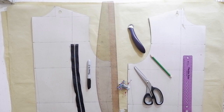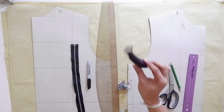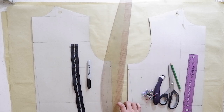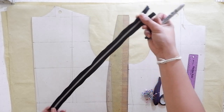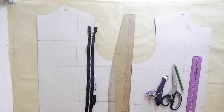So these are the materials that you'll be needing for this tutorial: your flexible ruler, pencil, scissors, tracing wheel, pins, your all-in-one ruler, your Sharpie, your exposed metallic zipper for your jacket, your pattern paper, and bodice block without shoulder bastards.